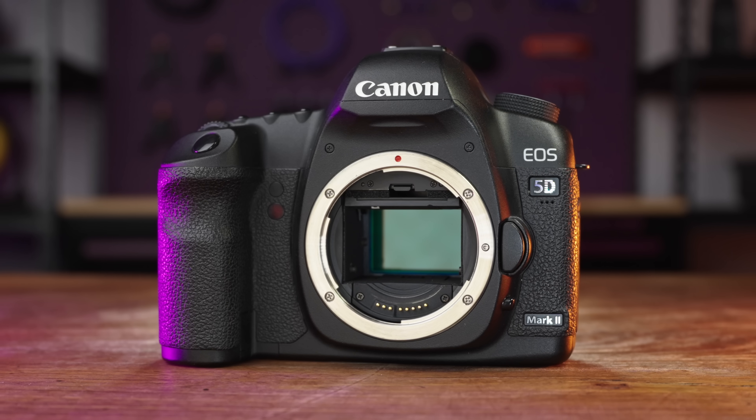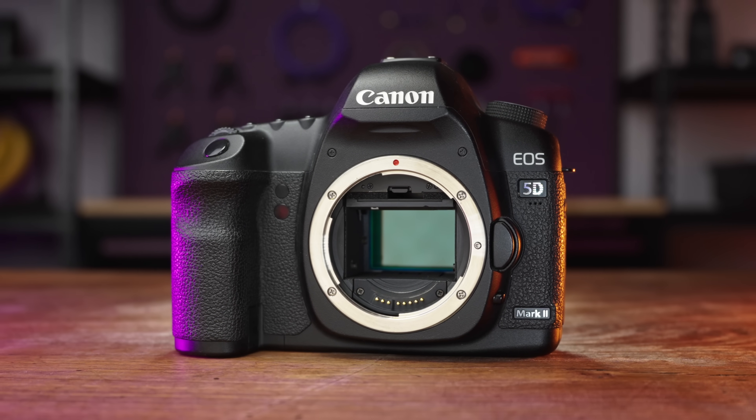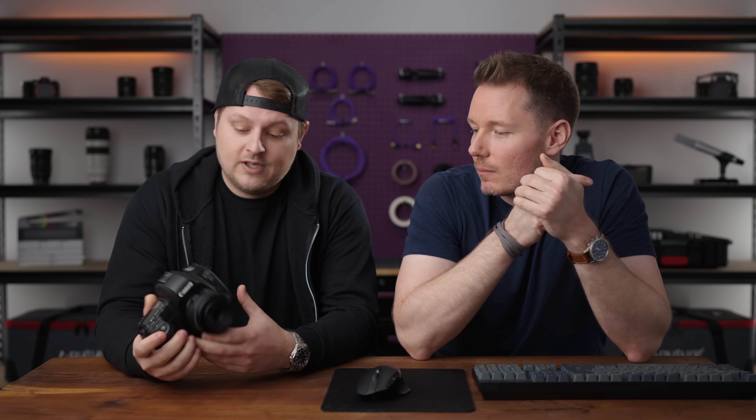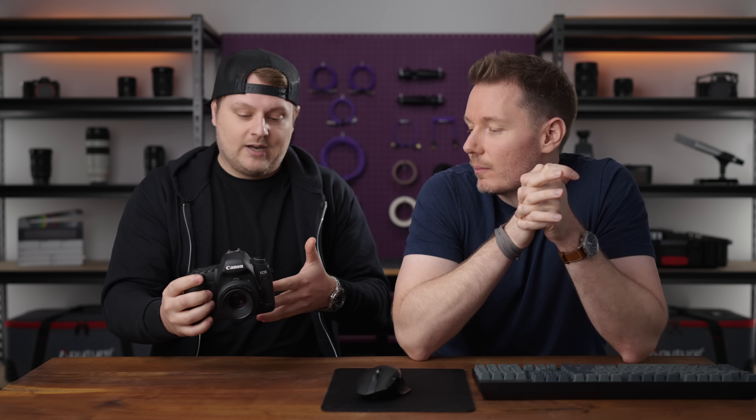Got Lee Zavitz here today because I wanted to borrow his camera. I thought it'd be fun to do a sort of throwback lab test video. This is my Canon 5D Mark II. It was a game changer back in 2008 because no camera at the time that I'm aware of could shoot full frame 1080p video in a little package. I don't think they intended this to be a hybrid camera, but it became one.